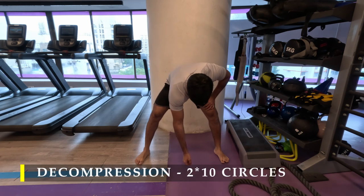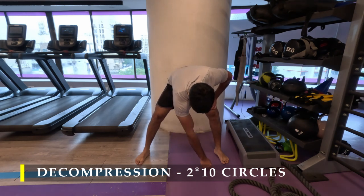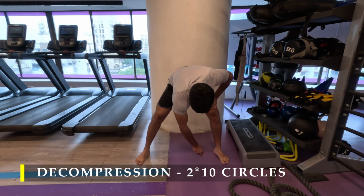For decompression — we've done this previously — now that we're done with all our shoulder exercises, we'll do 2 sets of 10 circles with each hand. Just lean forward, drop your shoulder, feel that ball-and-socket joint come out of the socket, and start making circles. This will release any tension in the shoulder after all that compression.